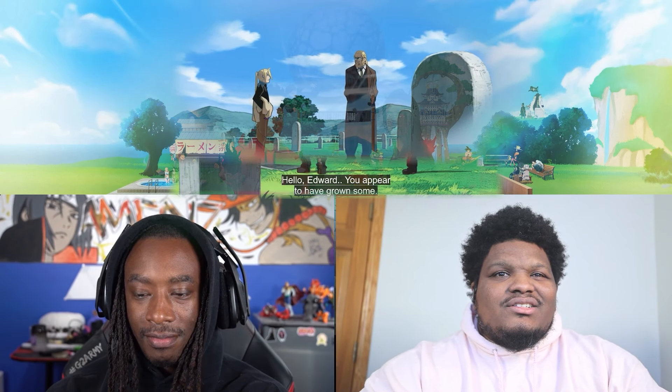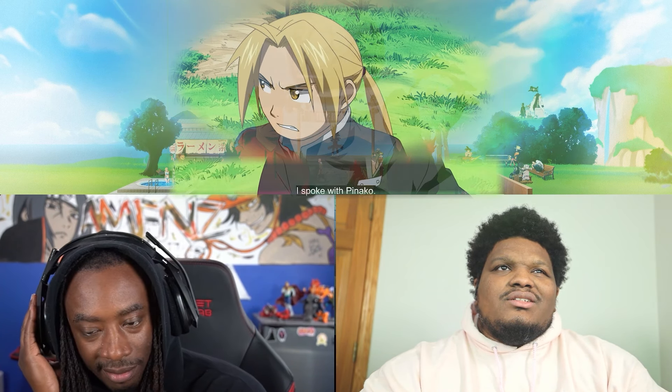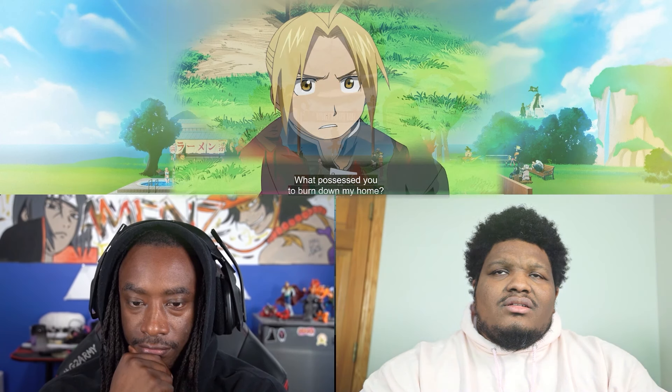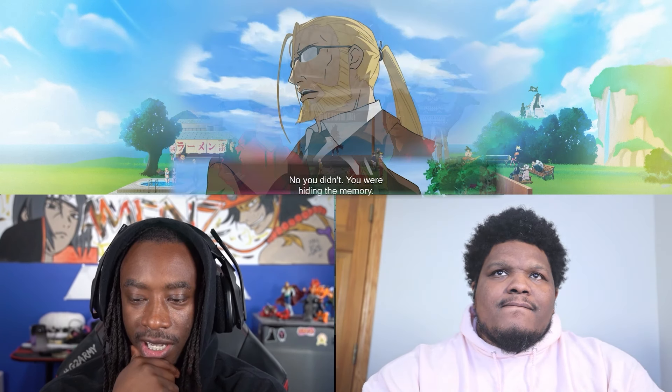Oh yeah, he did — see this little fairwolf-looking dude. He's supposed to be his dad, right? I think so. He's like, 'what happened to my crib?' I keep calling him up.